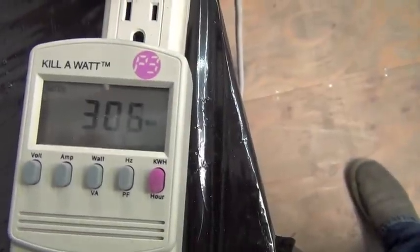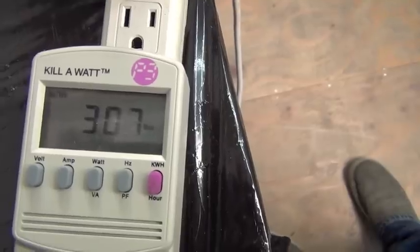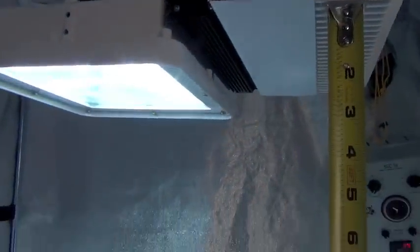We gave the plasma light about an hour to warm up — it only takes a few minutes, but we gave it a full hour. It looks like it's drawing a little over 300 watts, and here we have our fixture.